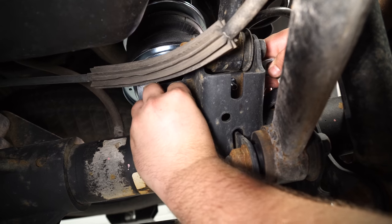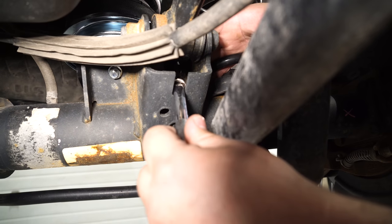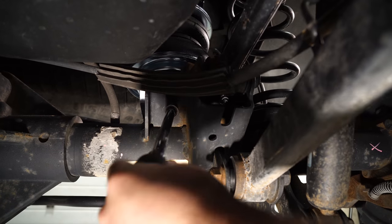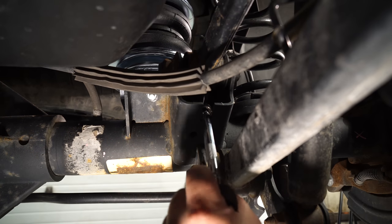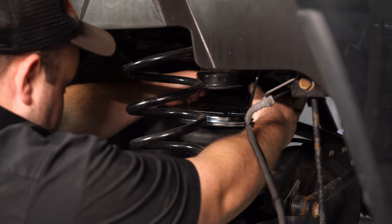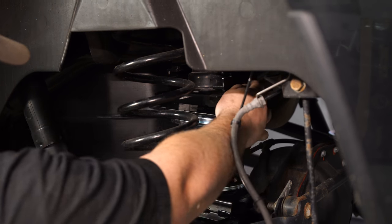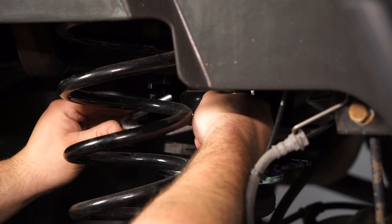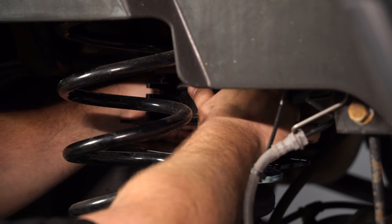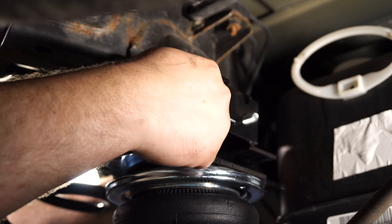Install the nut on the other side of the bracket onto the bolts you just installed. We're going to be using a wobble extension and a socket to get this nut on. With both nuts in place, tighten them down. Place your bump stop bracket onto the bump stop on the truck, then take the supplied U-bolt and secure the bracket to the bump stop. Install two nuts on the backside — get both nuts started but don't fully tighten just yet.